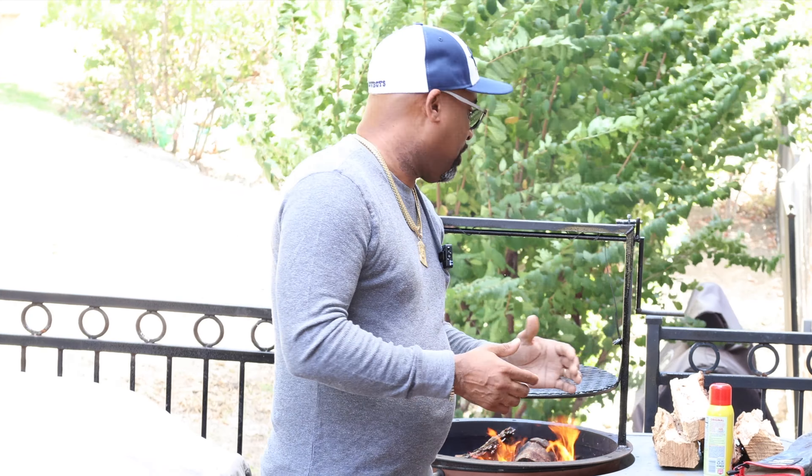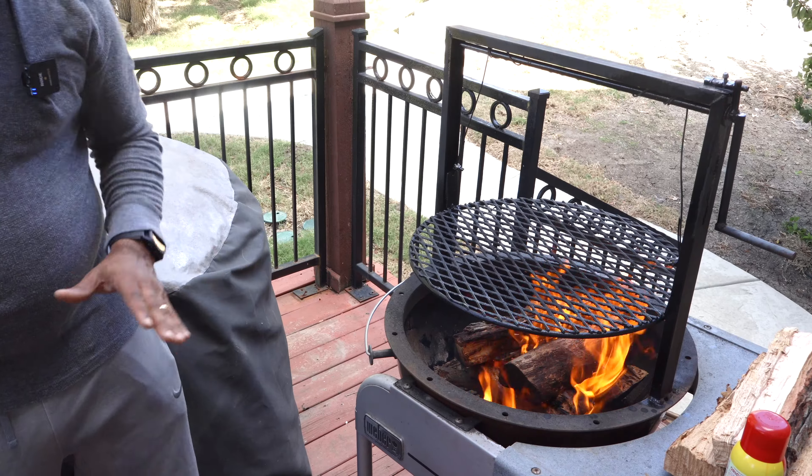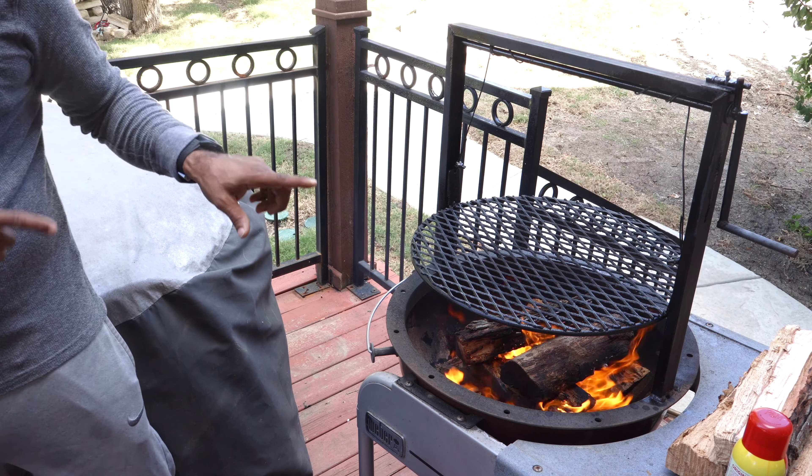All right, folks, we are back. We got a windy day going on today, so hopefully you can hear me good. What we got going on today — we haven't pulled it out in a while — we have the 22-inch Weber Performer. We're going Santa Maria style today on this cook using the Gabby's Grill Santa Maria accessory.